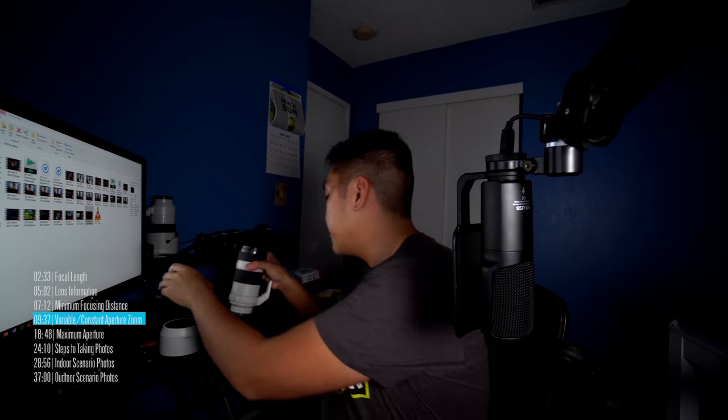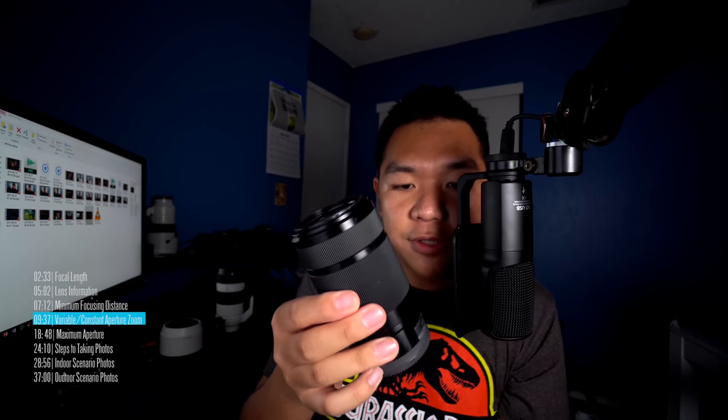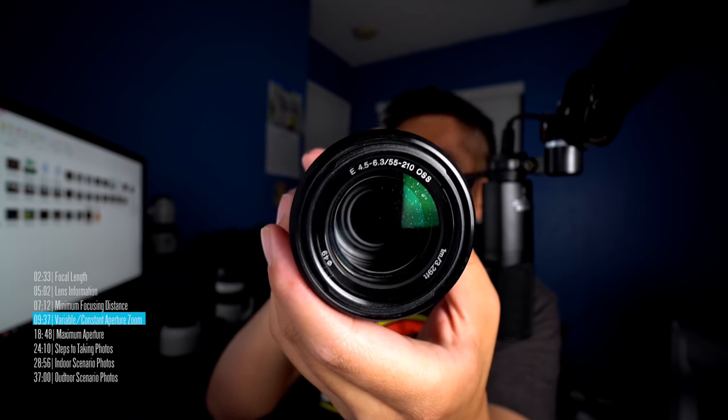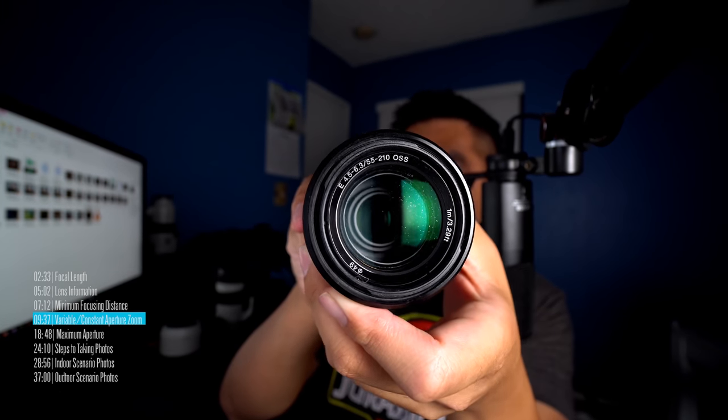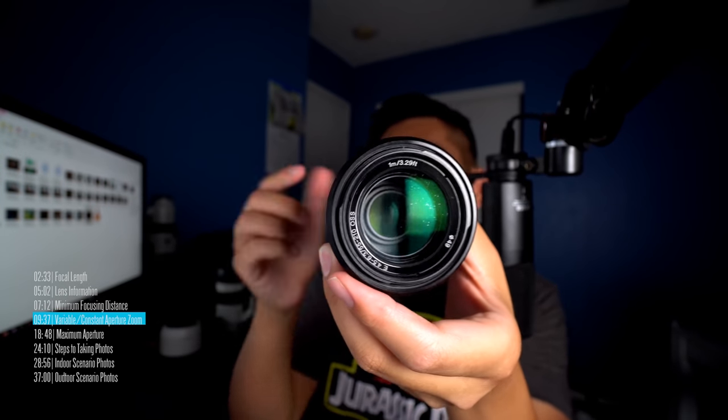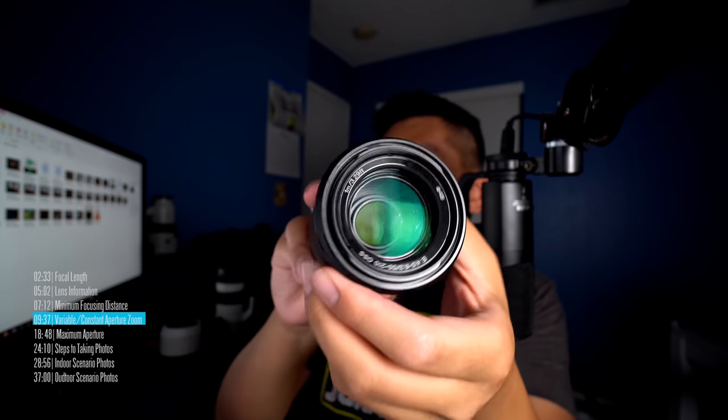Here's a comparable variable aperture lens — the 55-210, which probably came with your Sony a6000 or maybe you bought one. It's pretty inexpensive. The information reads: E for APS-C, 4.5 to 6.3 aperture range — not very bright, you'll lose a lot of light as it zooms. 55-210 focal length, optical steady shot, minimum focusing distance, and a 49mm filter thread. If I wanted to buy a filter, I'd look for a 49mm filter.